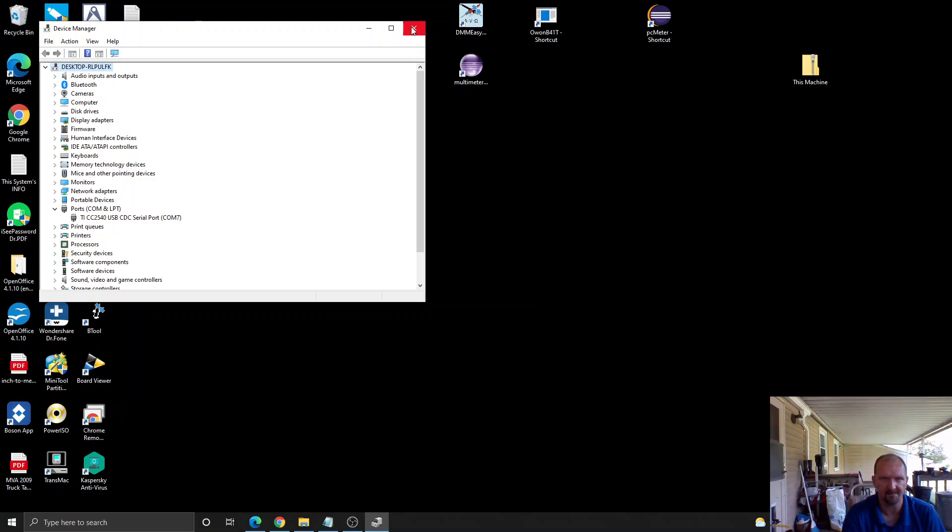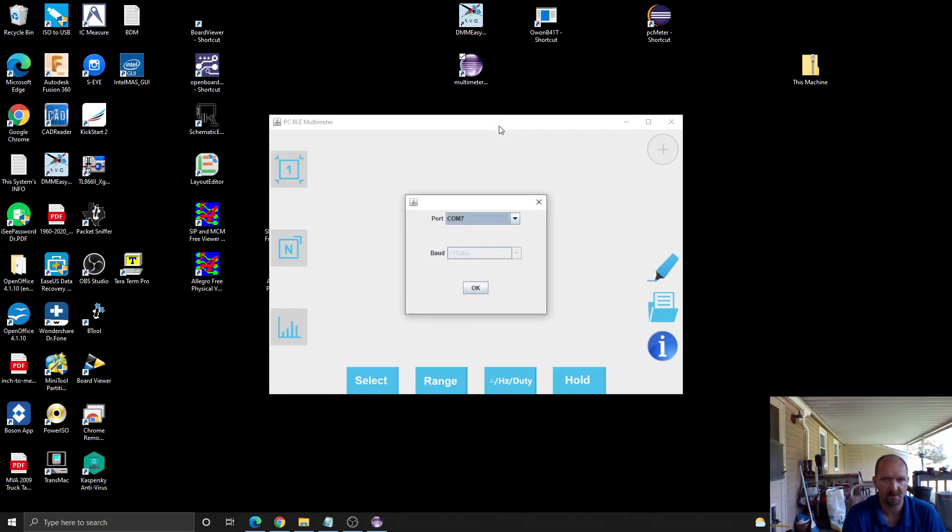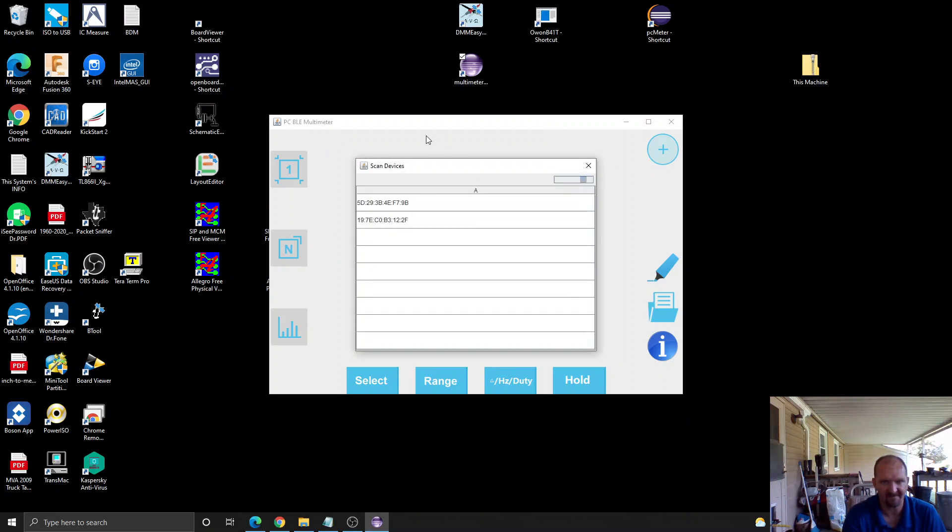Mine is installed on COM 7. After that we can open the Bluetooth software, select the COM port we need, hit OK, then we're going to hit the Add button. My device is not currently listed.